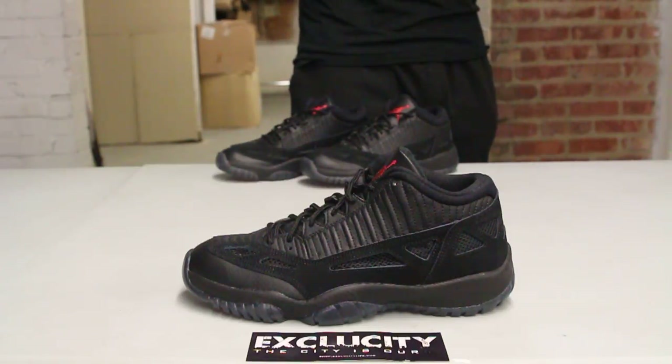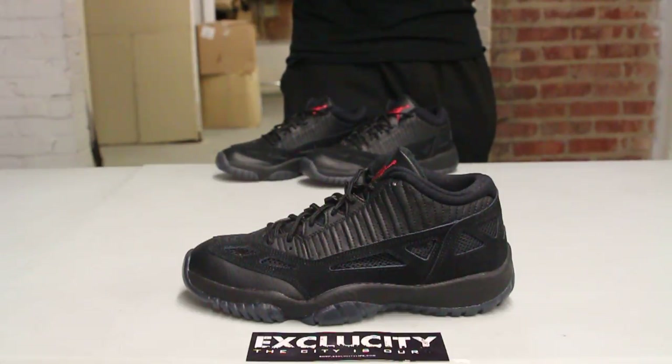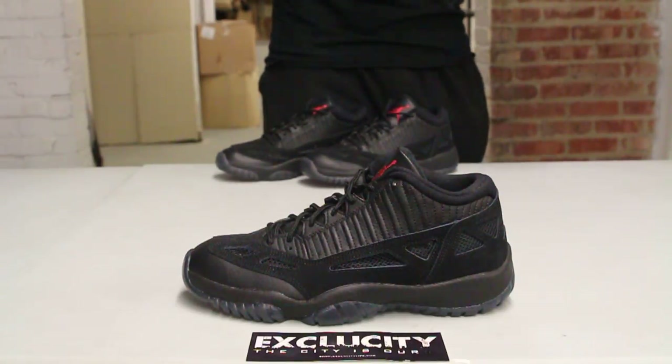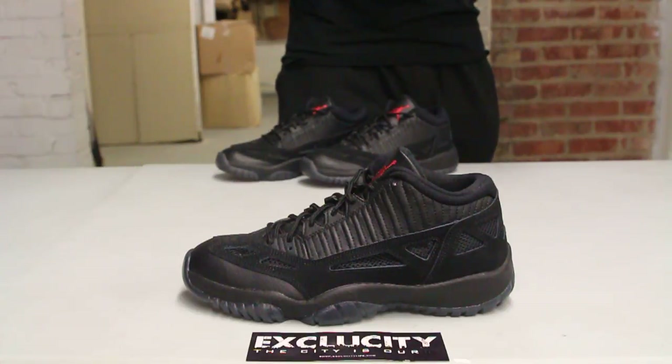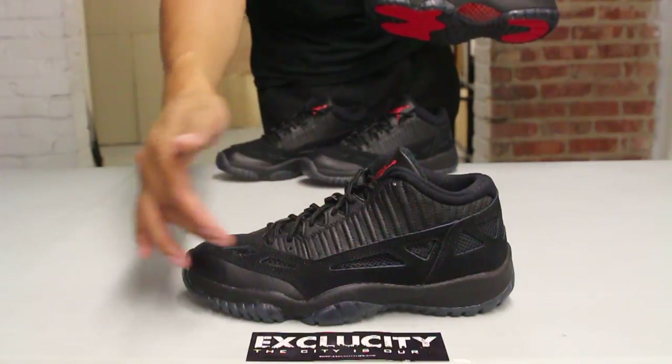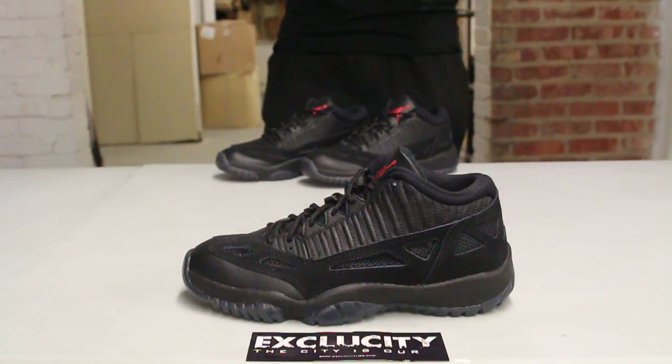Tinker Hatfield just recently released a statement about this shoe. A lot of people were wondering why they were called IE's and why this shoe was created. It was created for the summertime, because he thought that patent leather wasn't a summertime-ready shoe. Whereas this shoe, you got the vents on the side, so it gives you a little bit more breathability, especially on those hot summer days.